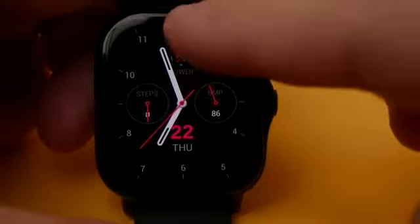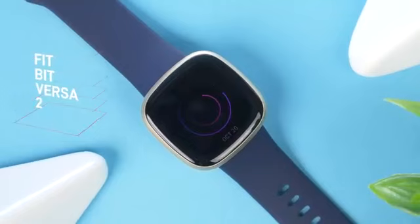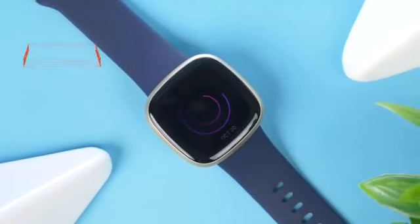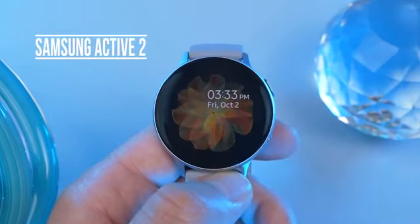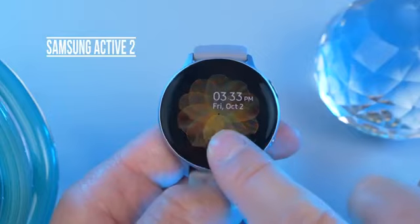So is it worth buying? Well, that depends on what you're looking for in a smartwatch. If you're looking for a smartwatch for fitness, then at a similar price point, I would suggest the Fitbit Versa 2 might be better. But if you're looking for a smartwatch at top performance and you can afford to spend a little bit more, I would recommend a Samsung or an Apple.